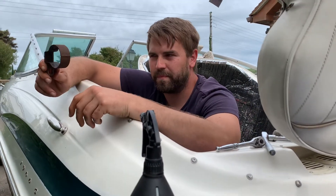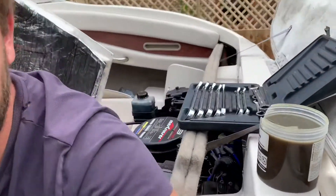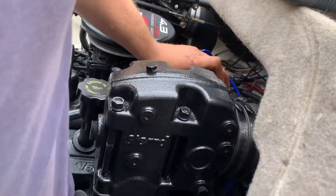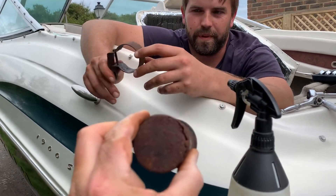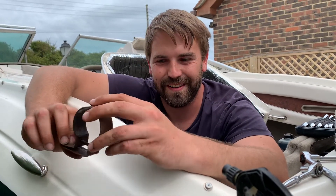This is the bracket for the coil. We've taken off some of the flaking rust that people have sprayed back over it because that's clearly not working.